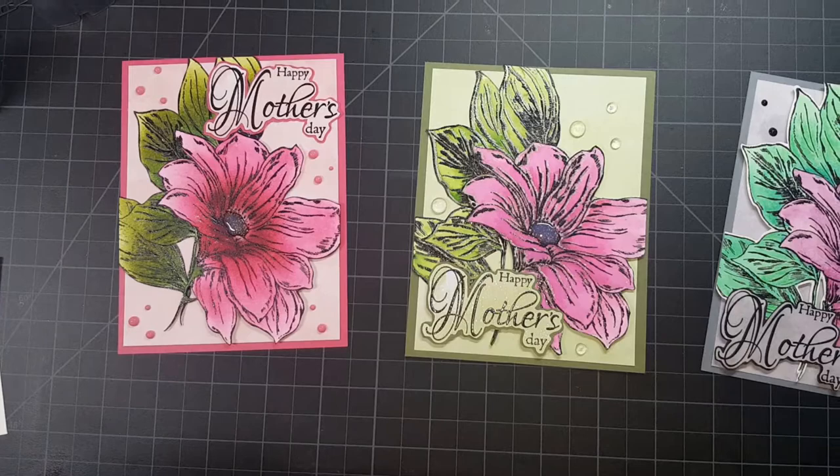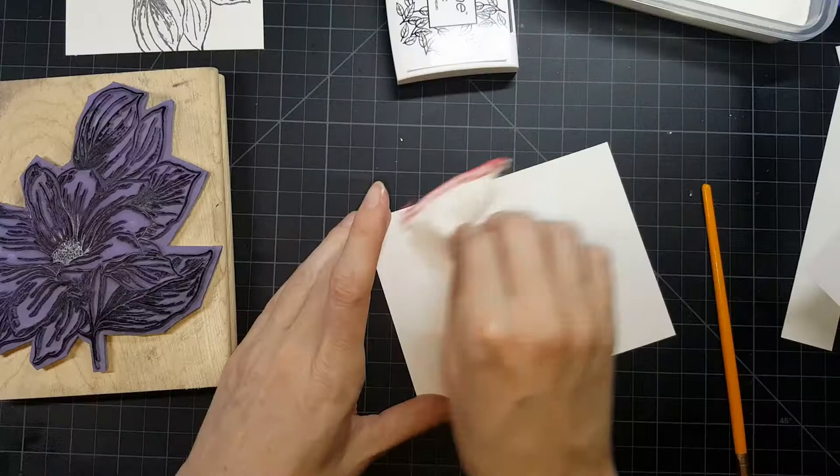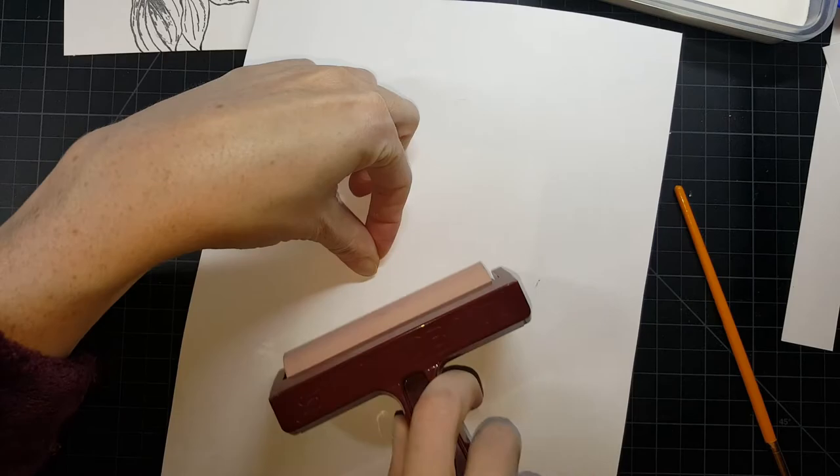Welcome back everyone to my YouTube channel. It is Mary and today I'm doing a Flashback Friday card. I said in my intro that I was going to start doing these, and this is the first one in the installment where I'm pulling out a stamp that I've had for years — it has to be eight years. This stamp is from Stampin' Up, circa 2010-2011, something like that, and it is called From the Garden. Beautiful stamp.